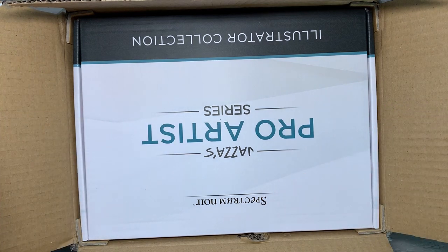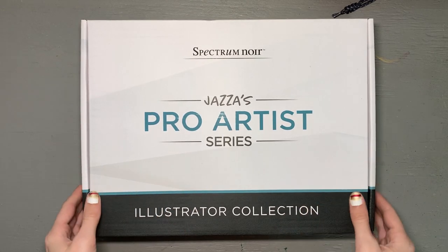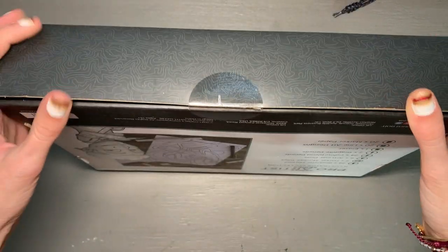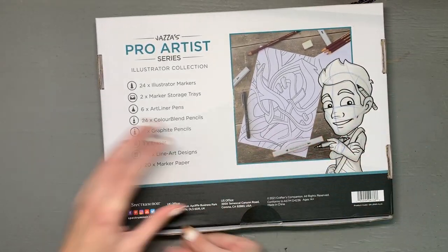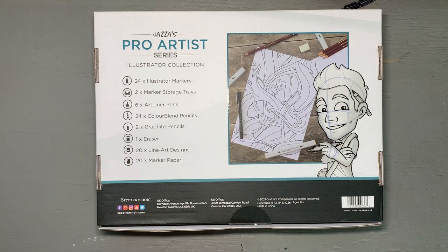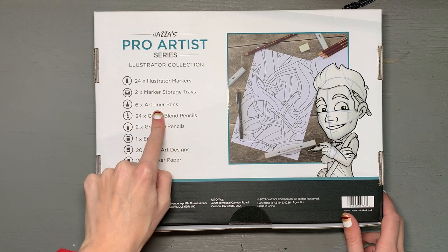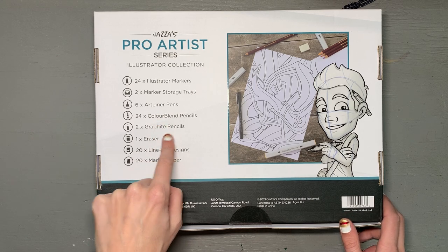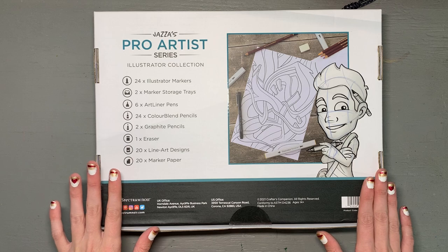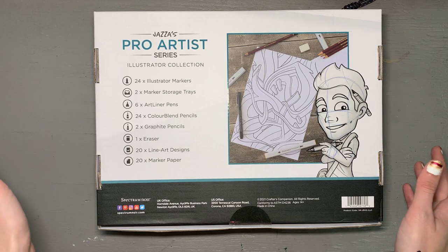We have our main supply box. The back of the box lists everything included: 24 illustrator markers, two marker storage trays, six art liner pens, 24 color blend pencils, two graphite pencils, one eraser, 20 line art designs, and 20 pieces of plain marker paper. This box cost me $100, and just looking at this list of supplies, I would say it is definitely worth that.